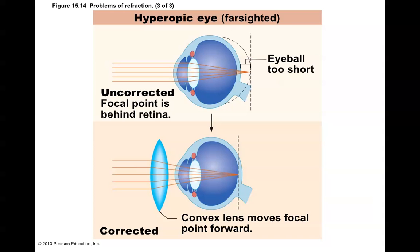A hyperopic eye, also called farsightedness, happens when the focal point is behind the retina. The eyeball is too short, so the light is focusing all the way back behind where it should be — the light has not yet reached its focal point by the time it passes through the retina. This can be corrected with a convex lens, which helps to pinpoint the light a little bit sooner.